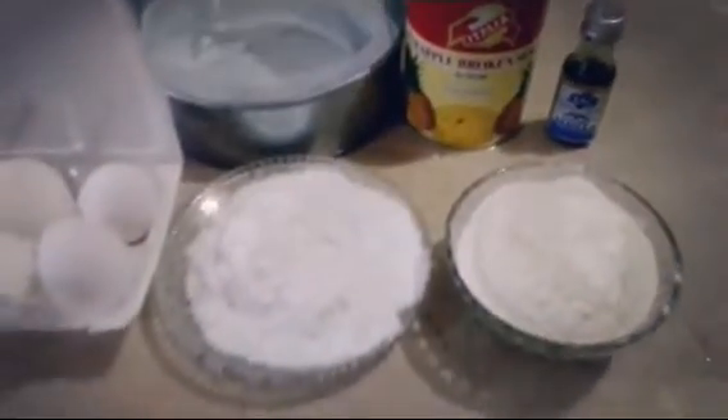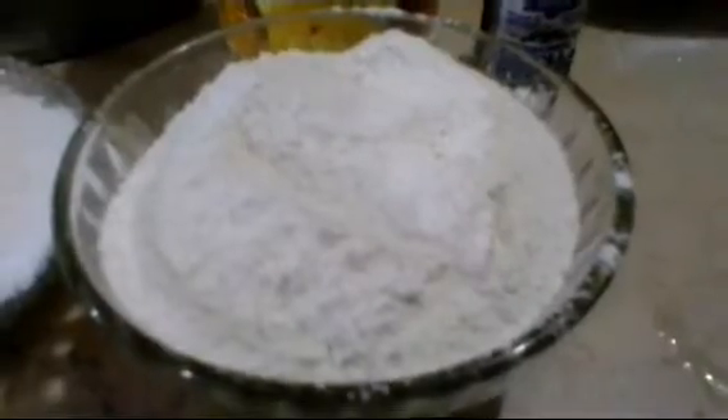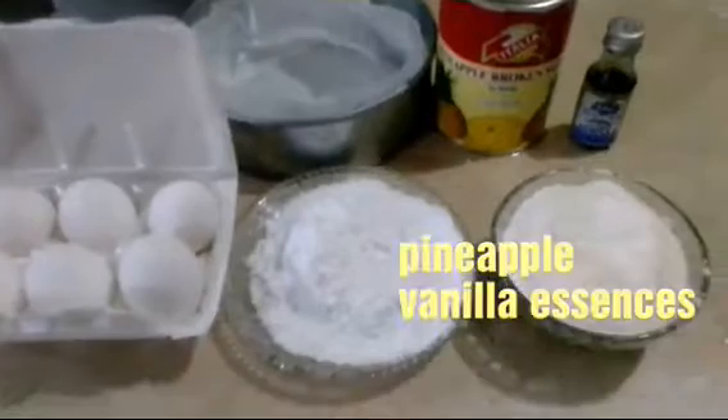The ingredients are: 100g regular sugar, 100g flour, 100g butter, pineapple, and vanilla essence.